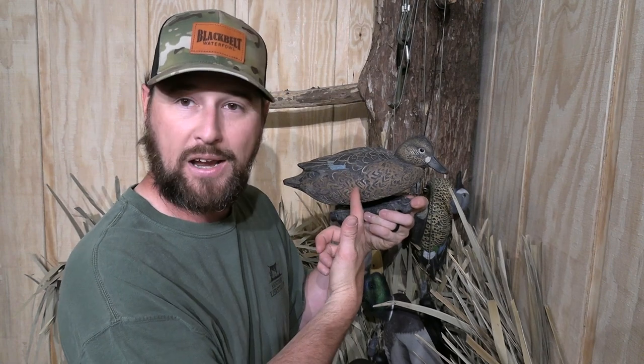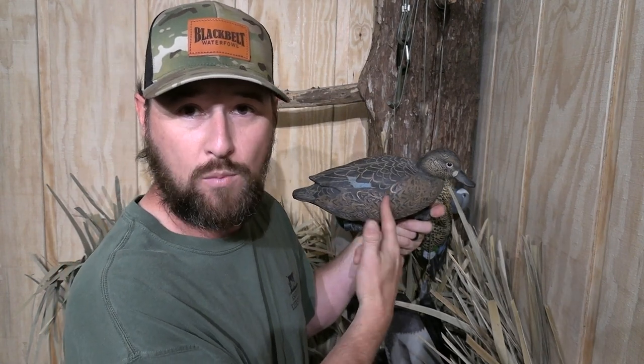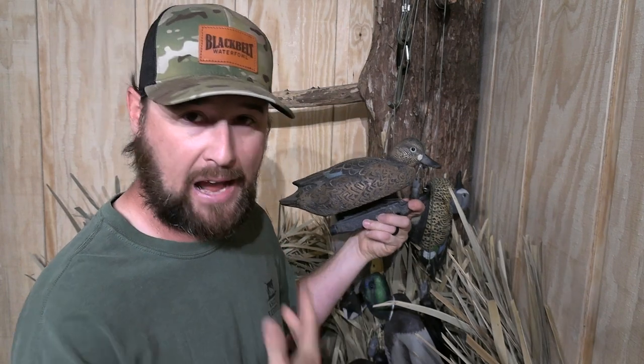One other comment that kept coming up in the decoy post was price, and I completely understand that. If you're a dry field hunter or a rice field hunter, you're going to have a huge spread — you're not going to buy the most expensive decoys on the market. Cheaper is better in that situation. Go down to your local Academy Sports and pick up some decoys, or maybe some cheap Flambos, something like that.